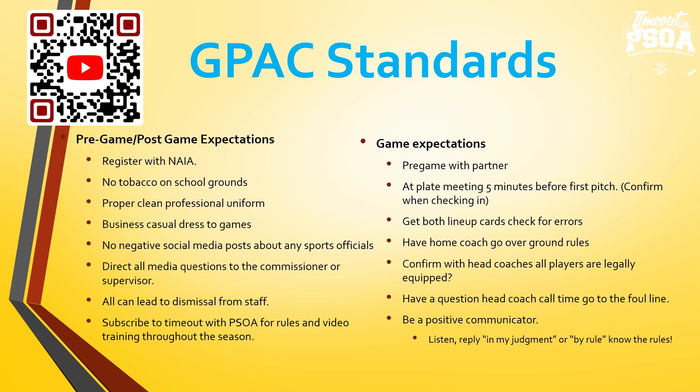Our standards — number one, this is a QR code for Timeout with PSOA. If you are watching this video, more than likely you are at our YouTube channel. We are asking all GPAC umpires to subscribe to the channel because throughout the year we are going to be putting up plays — not only from the GPAC conference but NCAA and other NAIA games — covering correct rulings, correct interpretations, proper mechanics and signals, and how to handle situations.